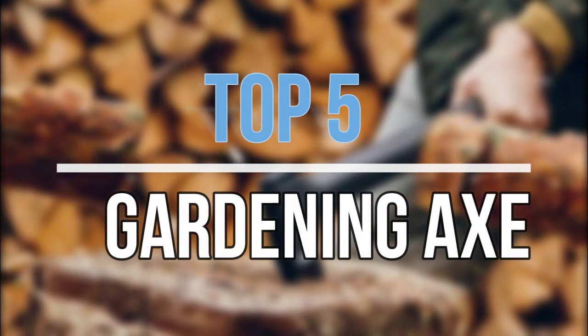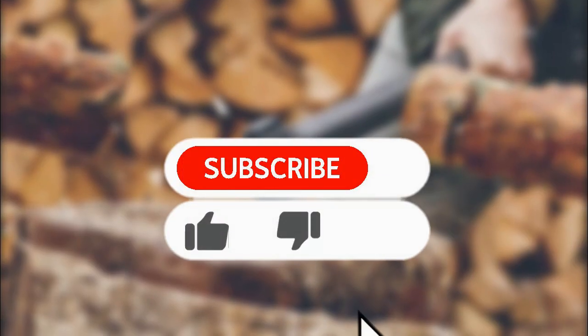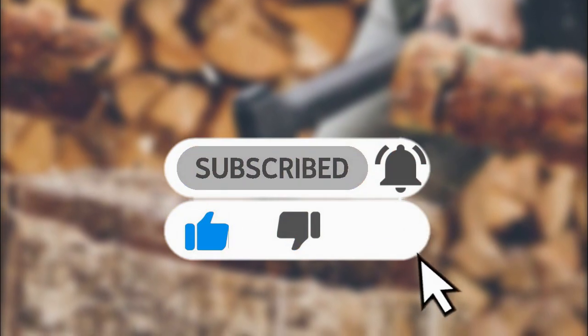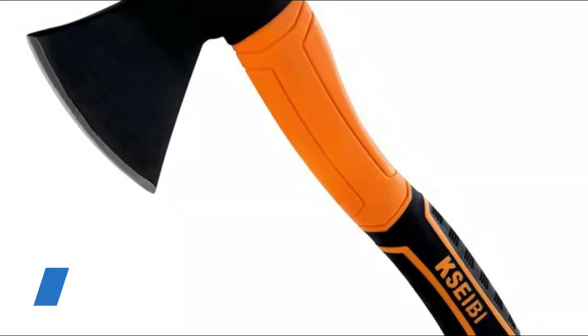Hey guys, in this video we are going to look at the top five best gardening axes available on the market today. We made this list based on our own opinion, research, and customer reviews. If you need more information about these products, please check the link in the description section below. So let's get started with the list.